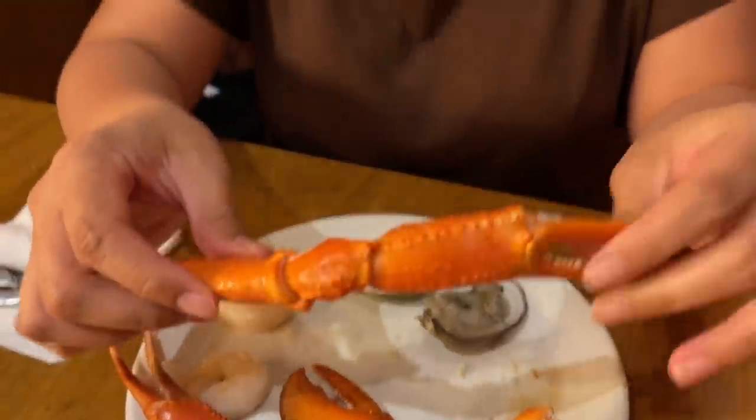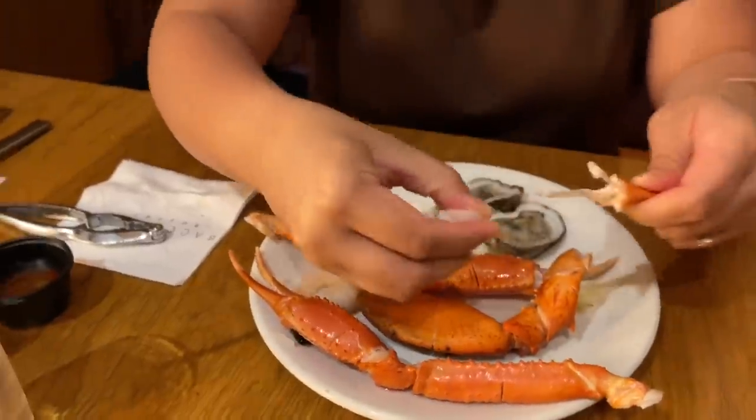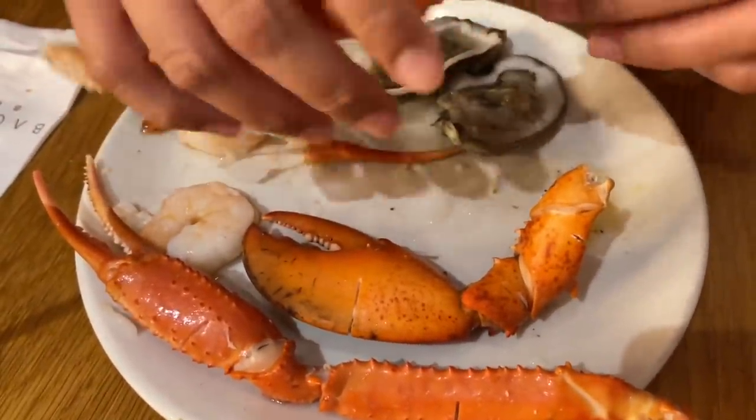Now I'm going to have a crab leg. I didn't have one the first time — there's so much to eat here. I just pinch off a piece away from the cartilage. That is a very good snow crab leg. The sea scallops are excellent — really like these. These chilled sea scallops are delicious, like having really good sashimi.